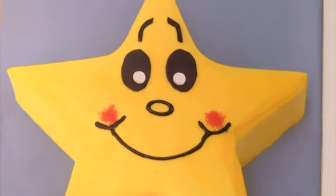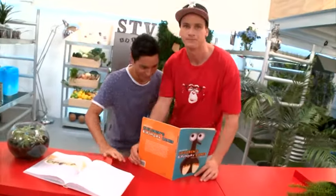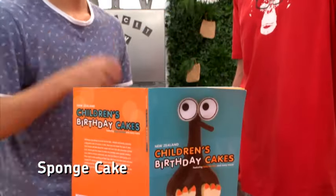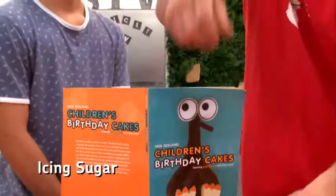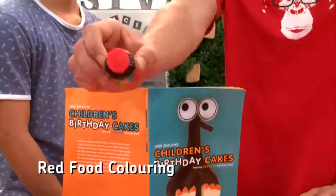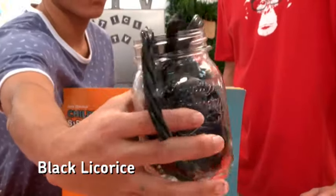Now that is one good-looking cake! Let's take a look at the ingredients. Jump into those cupboards — you're gonna need a store-bought sponge, some icing sugar, butter, yellow food colouring, some sugar, red food colouring, and some black licorice to decorate your star's features.